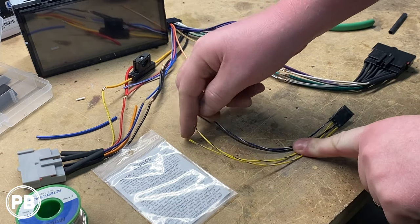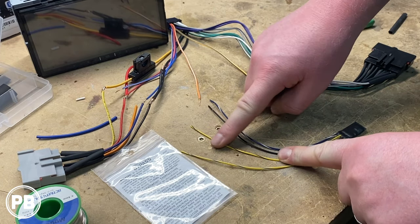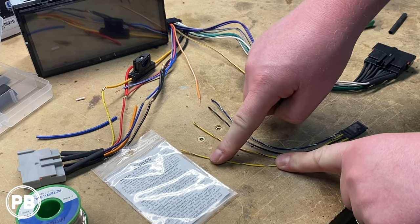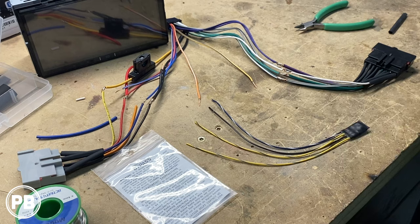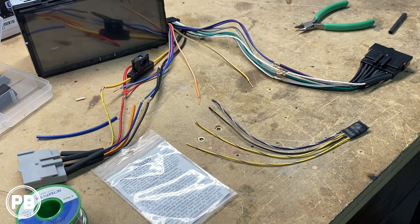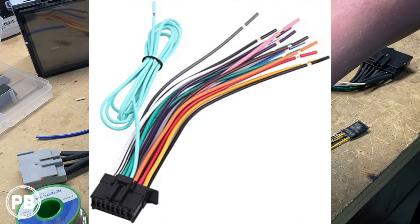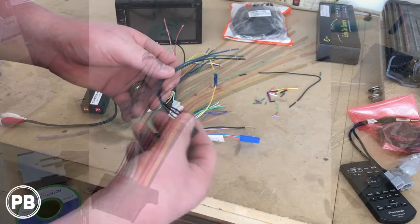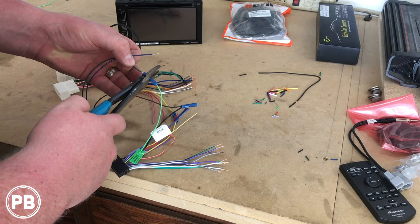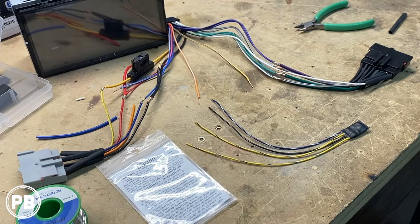Since we don't have a foot pedal wire we won't need to hook up the yellow/black — we'll just cap that off. But if you do have it, that's what you need to hook it up to. We do have our parking brake wire, which is yellow/blue, and that will tie into our harness. Similarly, Pioneer radios have a light green parking brake wire, and Micro Bypass makes one for Pioneer — we have one of those videos on the channel, check the link in the description or the card above.